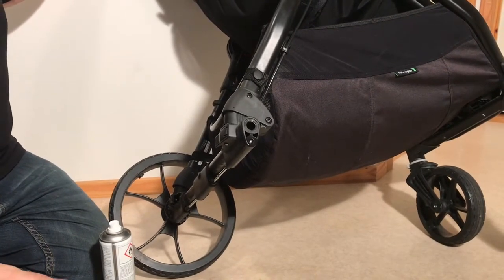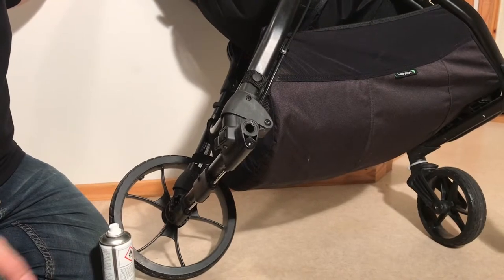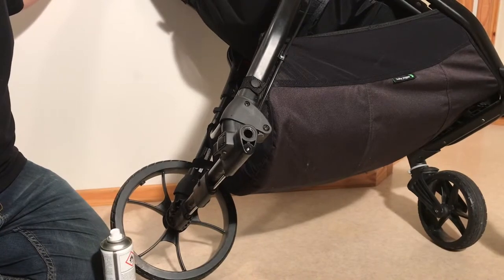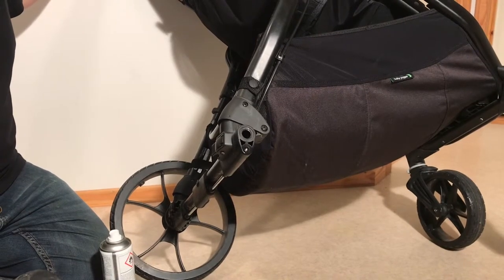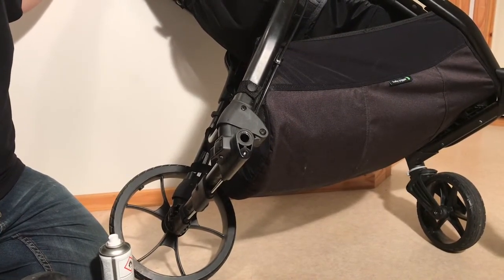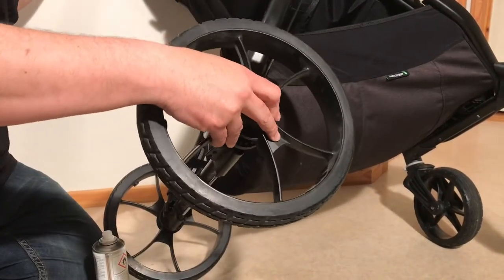Now it can happen that either of these techniques will not fix your brake problems, in which case you might need to disassemble the entire assembly and find out where the problem is occurring — perhaps even replace the brake wire. We have other videos related to other Baby Jogger models that show how to do this, and the process is almost entirely identical across the Baby Jogger range, provided you're not dealing with any small travel strollers.